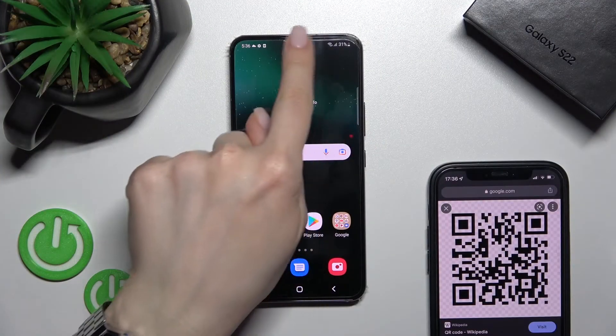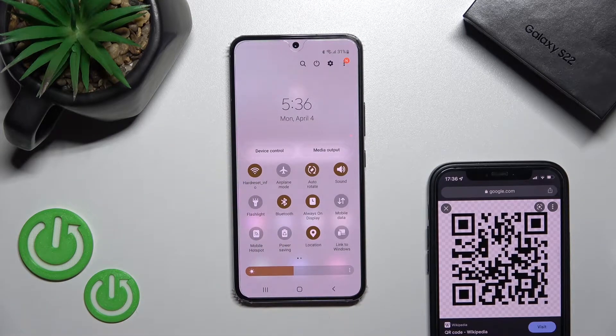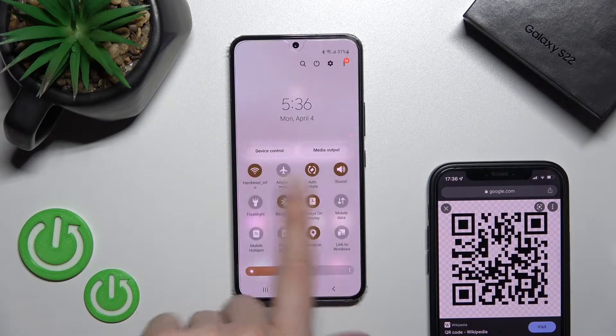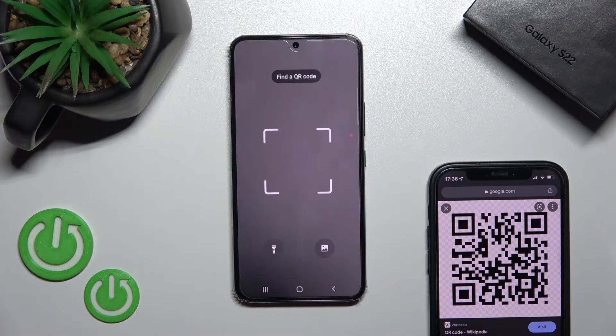First, you should open the notification panel, and here in the top bar you should find the scan QR codes icon. In my case, it's here. Just click here once on this icon.